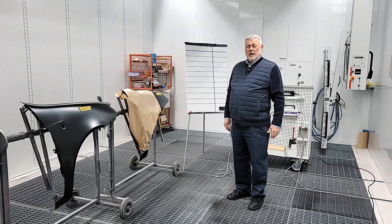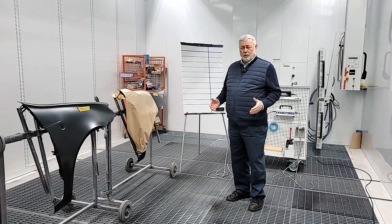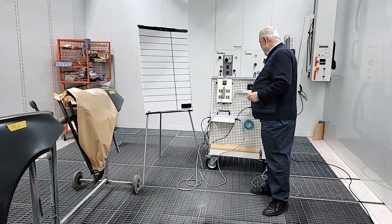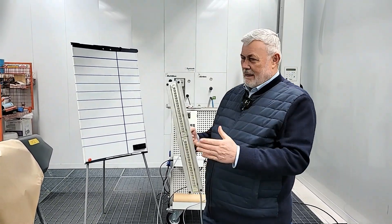Good morning. Today I would like to present you our UV solution. We already had one lamp called M1, and now we have designed a second one.